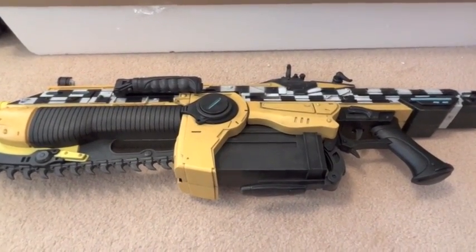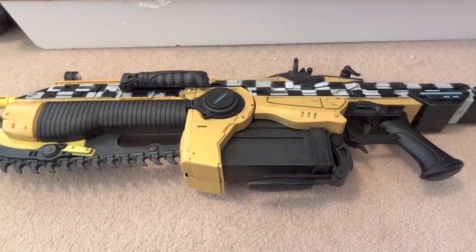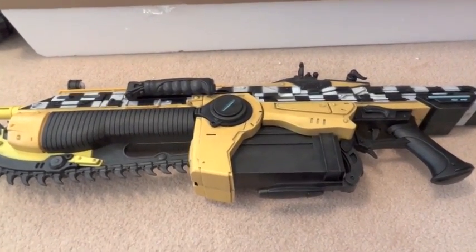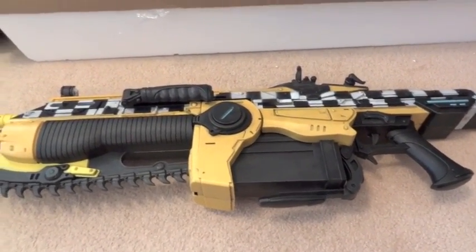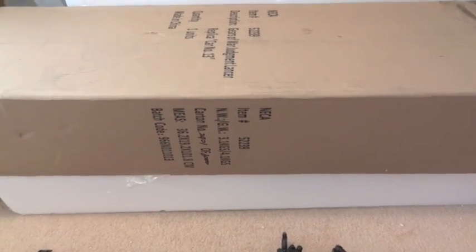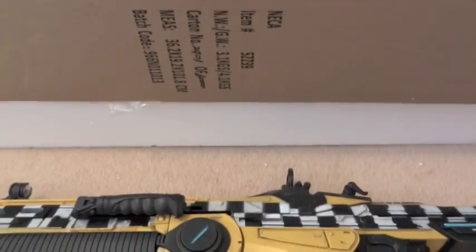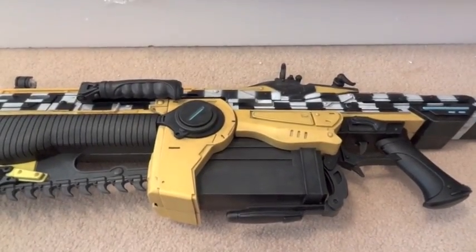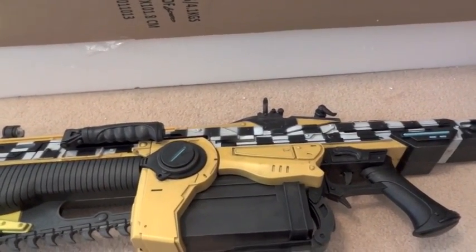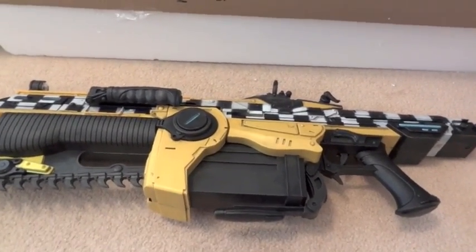Today I'm going to give you guys a detailed look at this Gears of War Judgment Lancer. This is the taxi cab color scheme and there's the box — it's kind of weird. It comes in this shipping box with foam and the weapon, but it doesn't have a separate inner box for this item, so that's kind of strange.